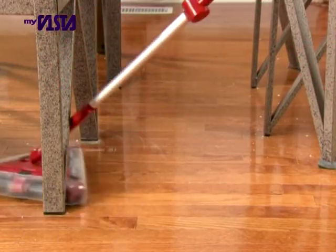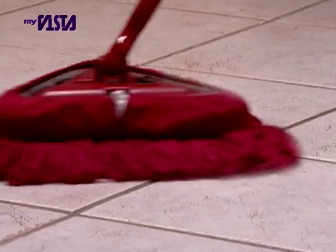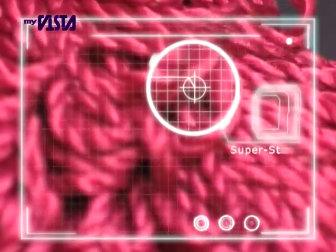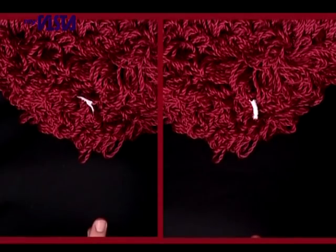Now you can turn your Twister Sweeper XL into the amazing microfiber ultramop. Simply slip on to mop up dust, dirt, and grime from any surface with ease. The millions of microfibers use static electricity to instantly attract dust and lint like a magnet, and it polishes the surface mirror clean.